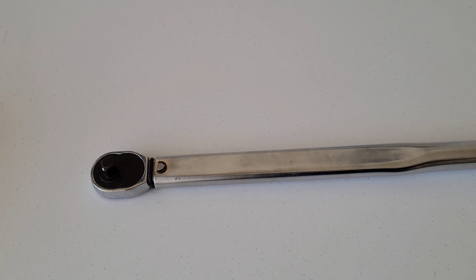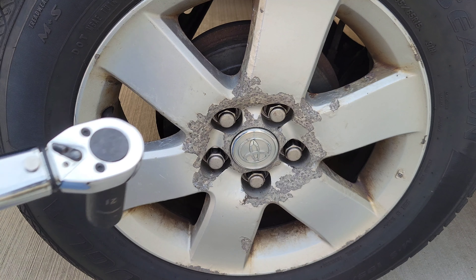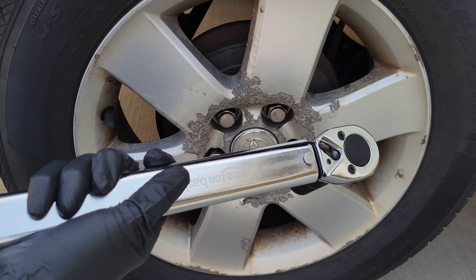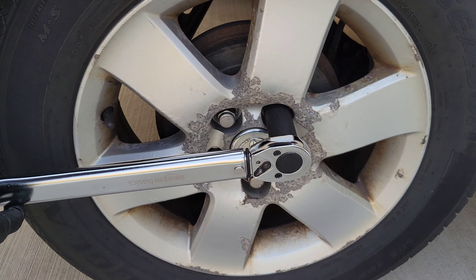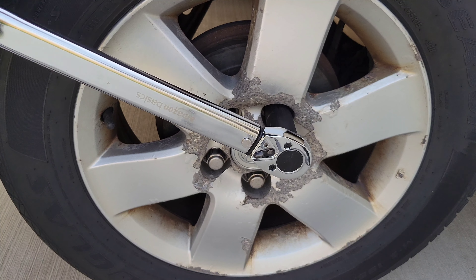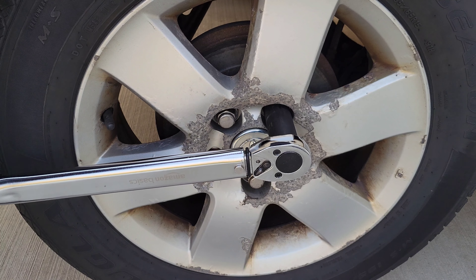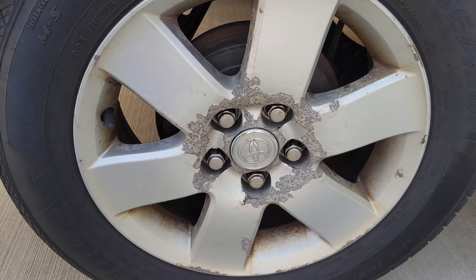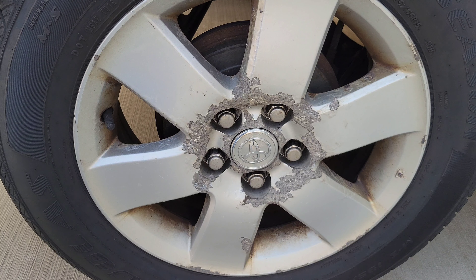Here's the wheel lug nut we're going to test. I've loosened it and I'm tightening it back down by hand. The Amazon Basics torque wrench is already set to 76 foot-pounds. The key technique is to apply force smoothly and slowly, listening for the click of the torque wrench — and as soon as you hear it, stop immediately. If you go past it, you'll be over-torquing. There it goes — click right there.